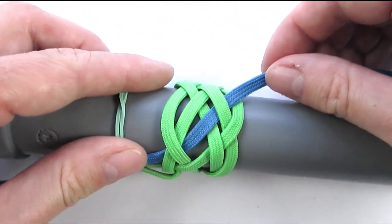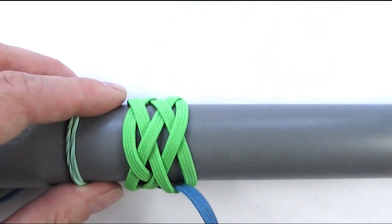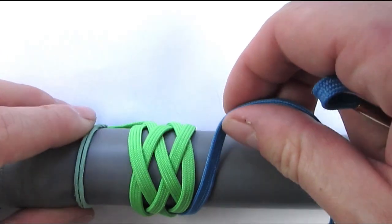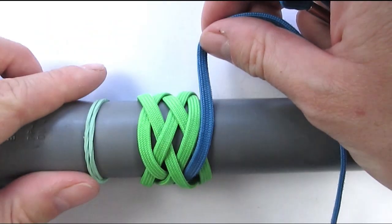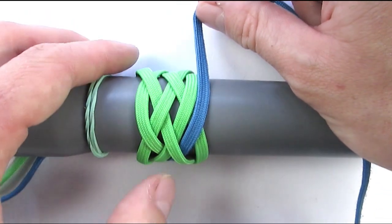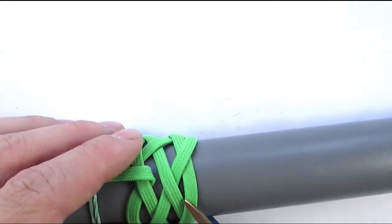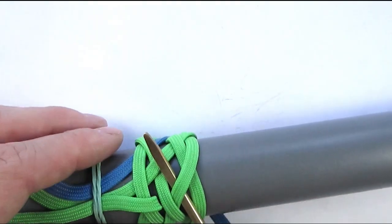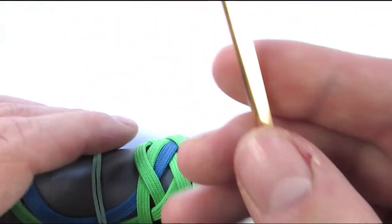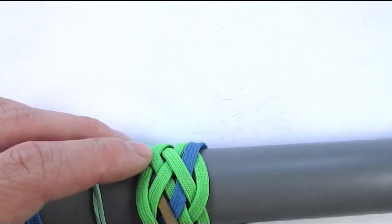We're now going to follow the right-hand bight of our primary knot — follow it like this. And since we went over when we exited, we're also going to go over when we enter. So go over, under, then over two to split a pair, and under one.